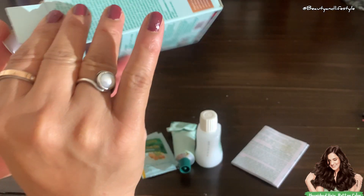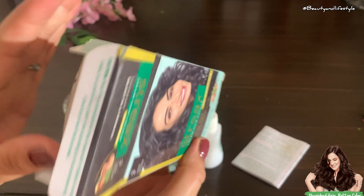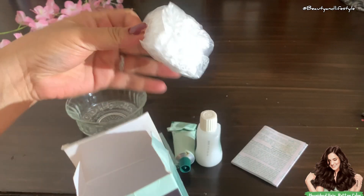It can be quite a task, but fear not — I have got your back. Now for the exciting part: the step-by-step guide on how to use Stacks hair color. First things first, let's prepare the mixture following the instructions on the box.